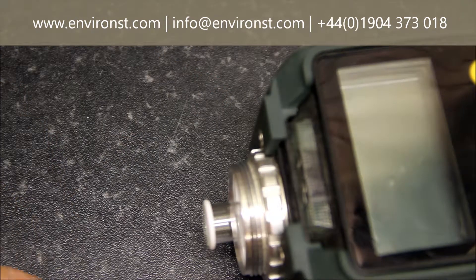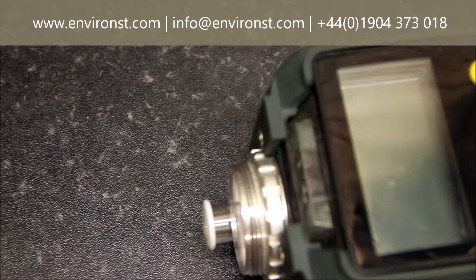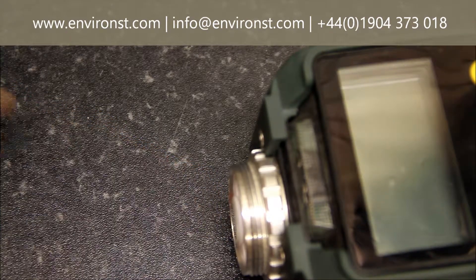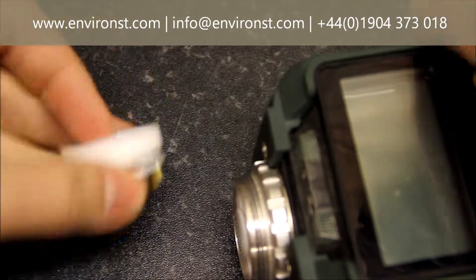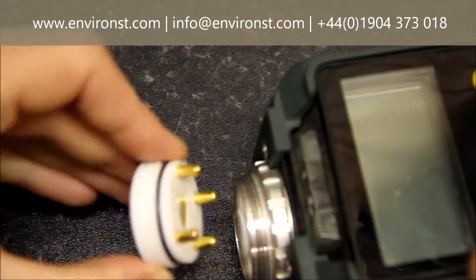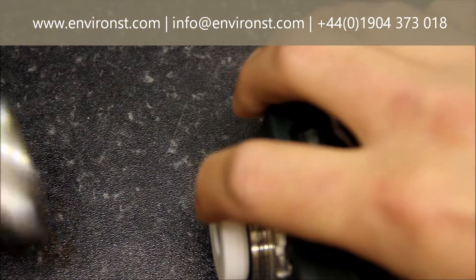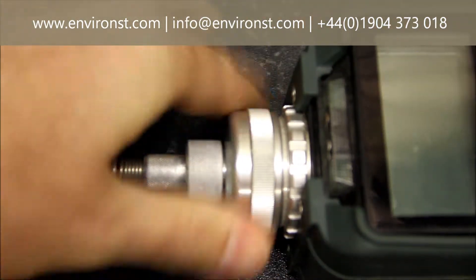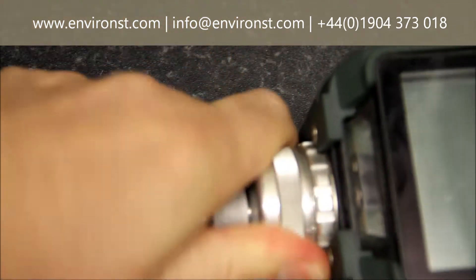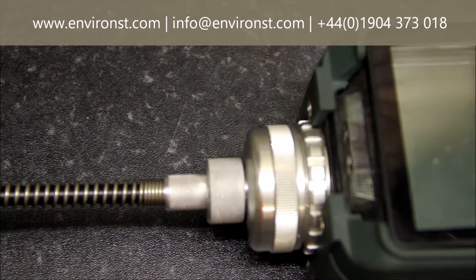Remember not to touch the face of the lamp with your fingers when reinserting it. Once it's cleaned and fully dried, take it and replace it back in. The sensor block is replaced, then replace the rest of the housing and screw it back up. Once this has been done, you have maintained the PID.